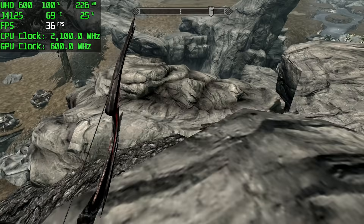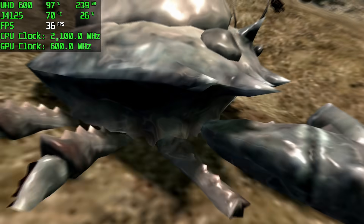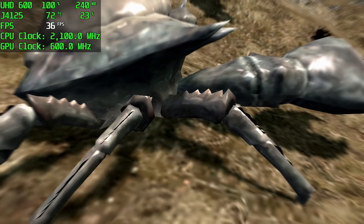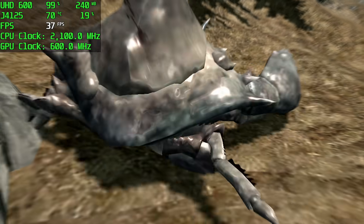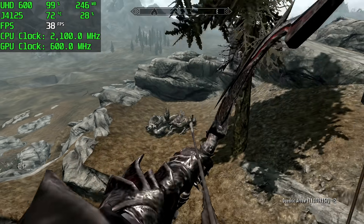Moving over to some PC gaming. First up, the original Skyrim at 720p, low settings. Keep in mind this is a low-end chipset, so it's not going to run at 60fps. I got an average of 34fps, and the GPU is clocking up to 600MHz here.